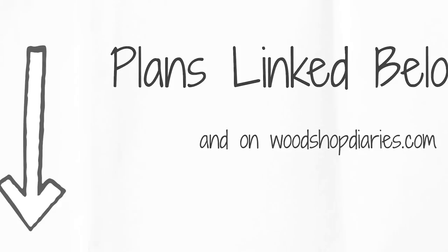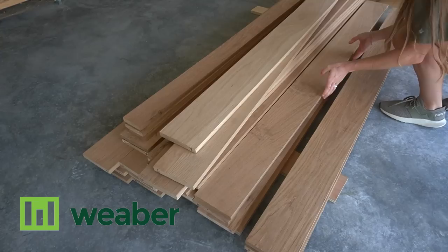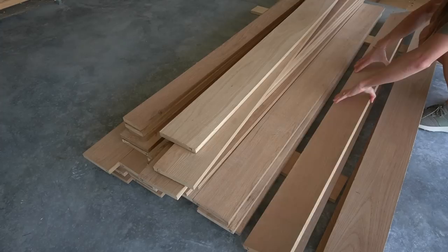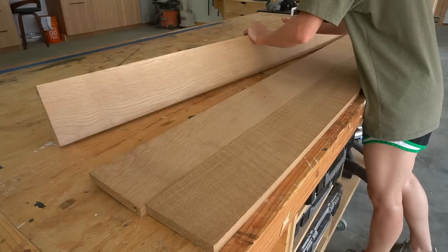If you'd like the dimensions and project details, I'm sharing the building plans plus all the tools and materials in the video description. Now, I mentioned that I built this project from white oak — Weber Lumber provided me with the lumber, but it all came in 1x6s and 1x4s, 6 feet long. So I had to glue them together to make the panels and rip them apart to make the doors and trim. As an alternative, you could also avoid the glue-ups and just use plywood if you preferred.